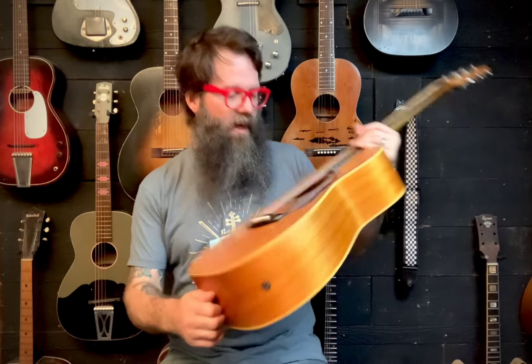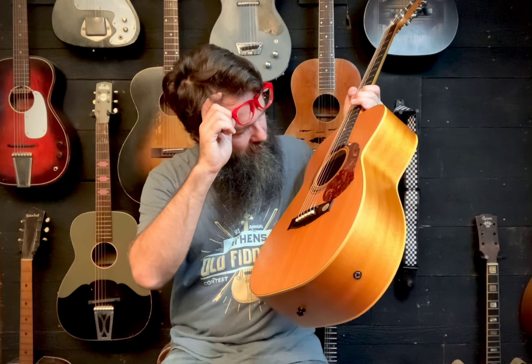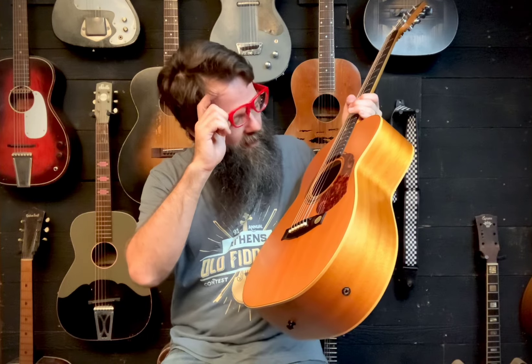This was made in Australia — it's the Maton, however you want to pronounce it, wherever you're from. This is the Tommy Emmanuel model, the EBG 808 TE, if that means anything to you. This guitar is 15 years old, things have moved around, and now we've got it adjusted back and playing. I want to give a little demo for those who are thinking about them.